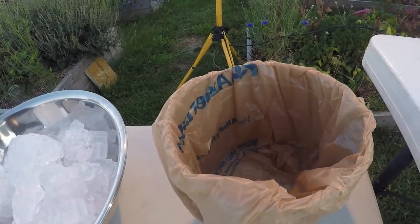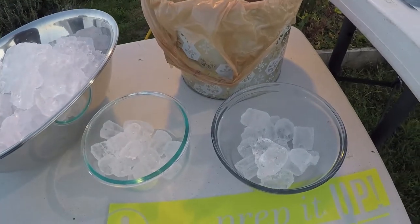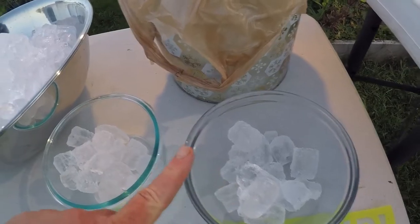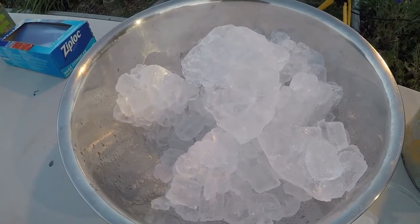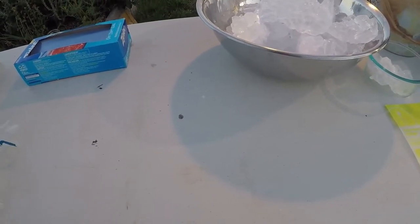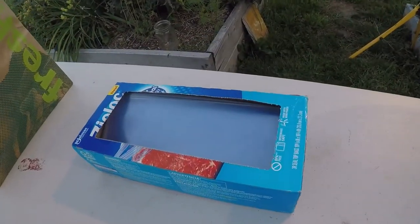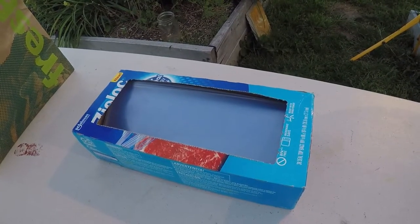We have another dispatch bucket for any organs we may have missed the first time, and then we have iced bowls. One is for heart, kidney, liver, and gizzards if they're in good shape. One is for the quail feet and one is for the quail carcass. Then I have this entire table where I take the feathers off, because I do save the feathers and make feather wreaths. We have plastic bags where we put the carcasses — about six to ten carcasses per bag — and then they go into the freezer.